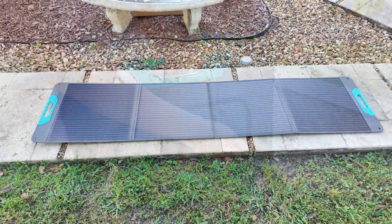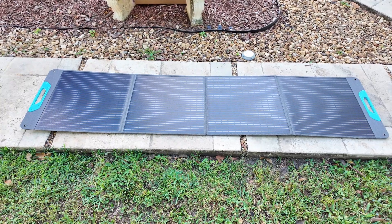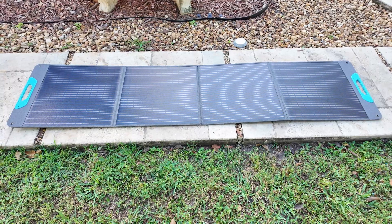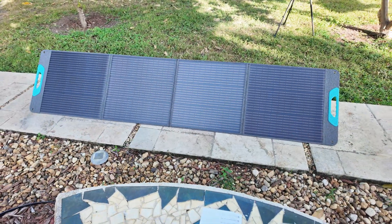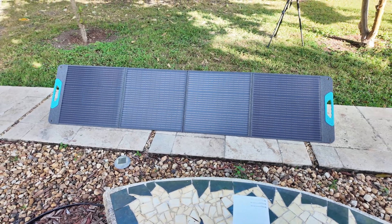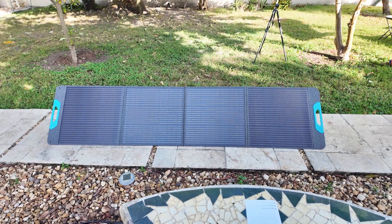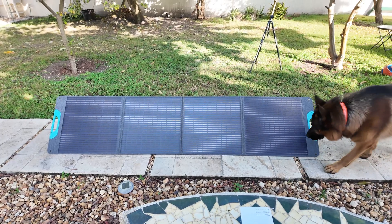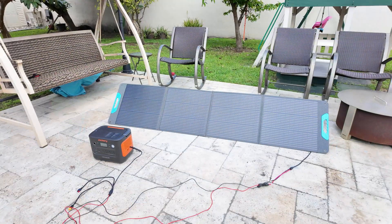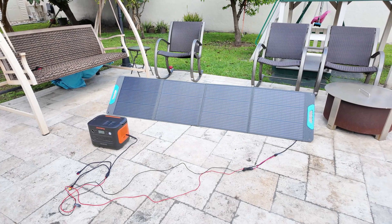When it comes to specs, this panel operates at 20V, making it compatible with most portable power stations on the market. It has a peak output of 200W, but I'll be testing it to see how much real-world power we can actually get. As for efficiency, Renegade claims a rating of 23.5%, which is pretty solid for a portable solar panel. Higher efficiency means it can convert more sunlight into usable power, which is great for off-grid use or charging in less than ideal conditions. Many standard panels range between 15 to 22%, so this one is definitely on the higher end.